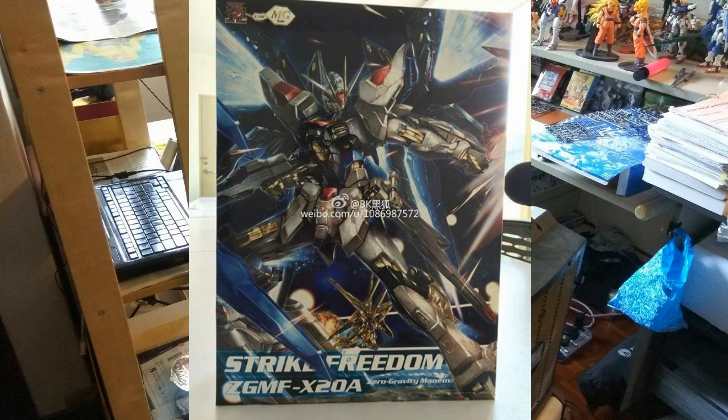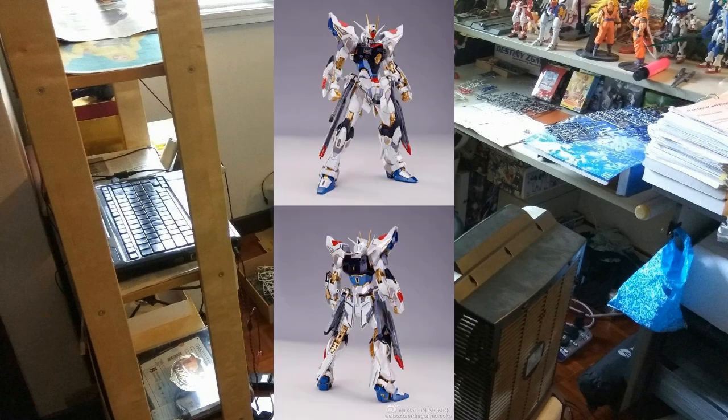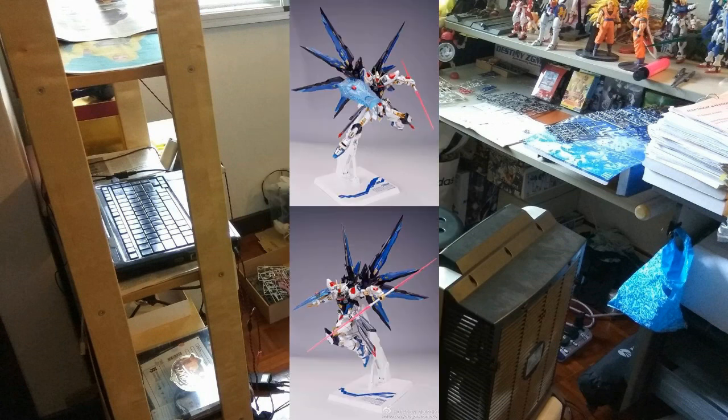Now let's take a look at the Strike Freedom itself. Based on the pictures, the amount of detail once it's completed — especially with the wings — is really mind-blowing. Looking at other pictures without the wings, it still looks great. Dragon Momoko is always best with details, so that's good to see. Next, looking at the weapons: it comes with beam sabers and a beam rifle.